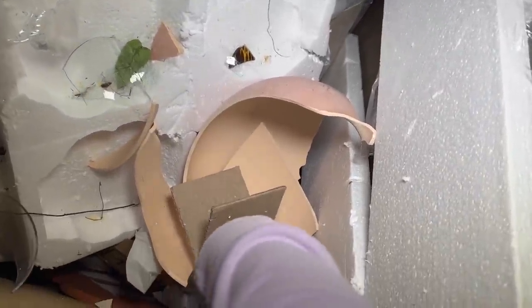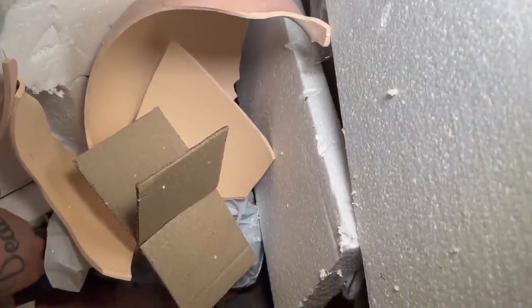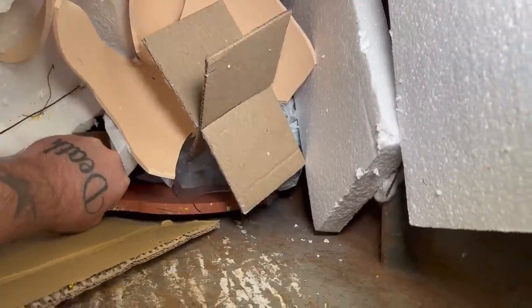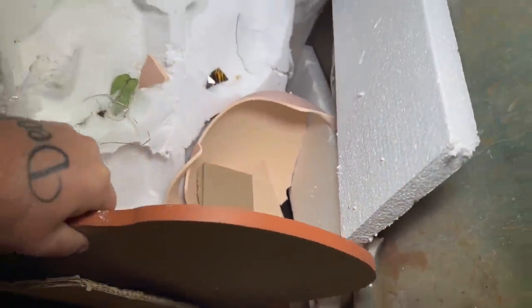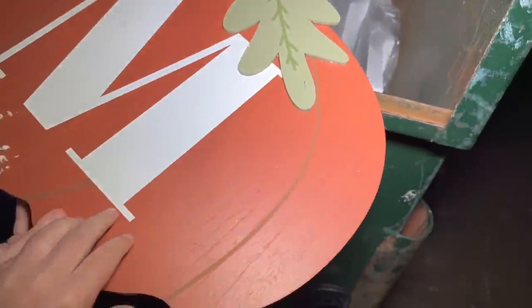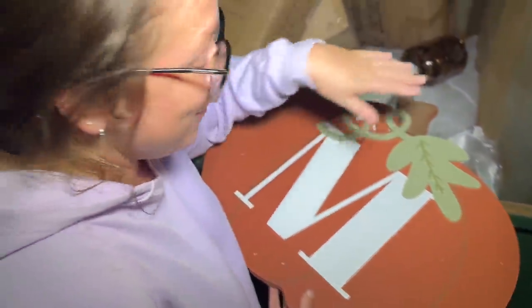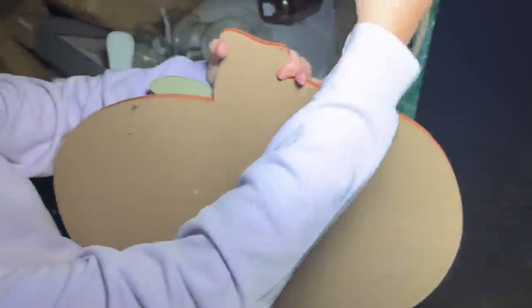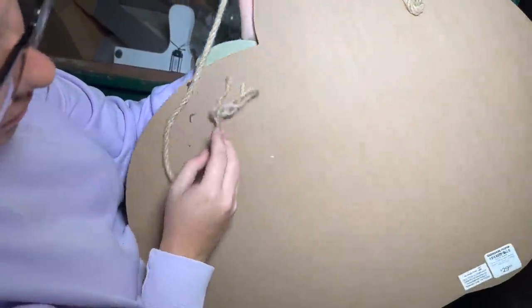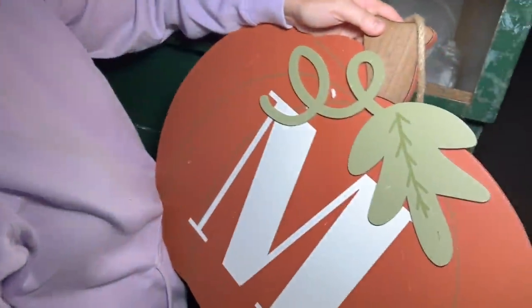There's a big sign right there. 'Fall has arrived, fall has arrived.' Oh, it's a pumpkin — that's so cute! They literally threw it out because it just broke right there. They couldn't just reattach that — you could staple it! $30, nice. Even though it doesn't have our initial, we know people with that initial.